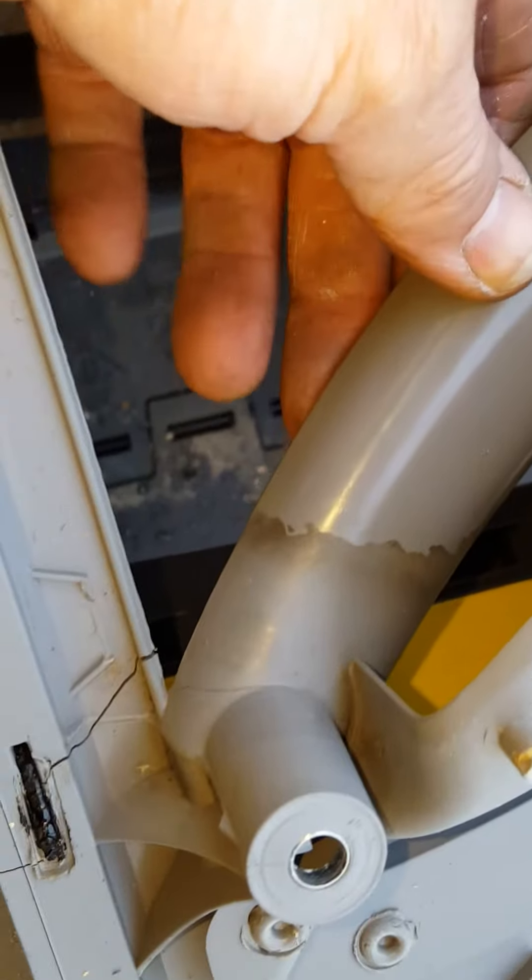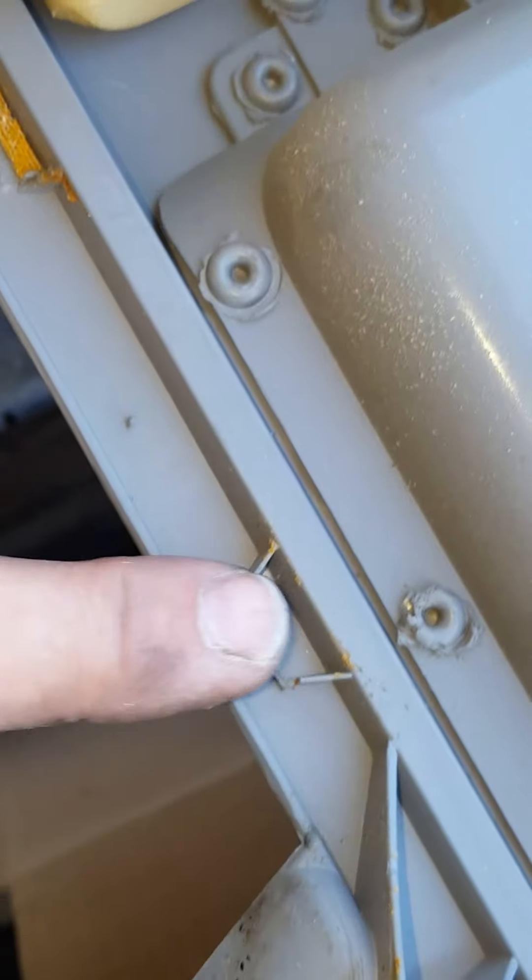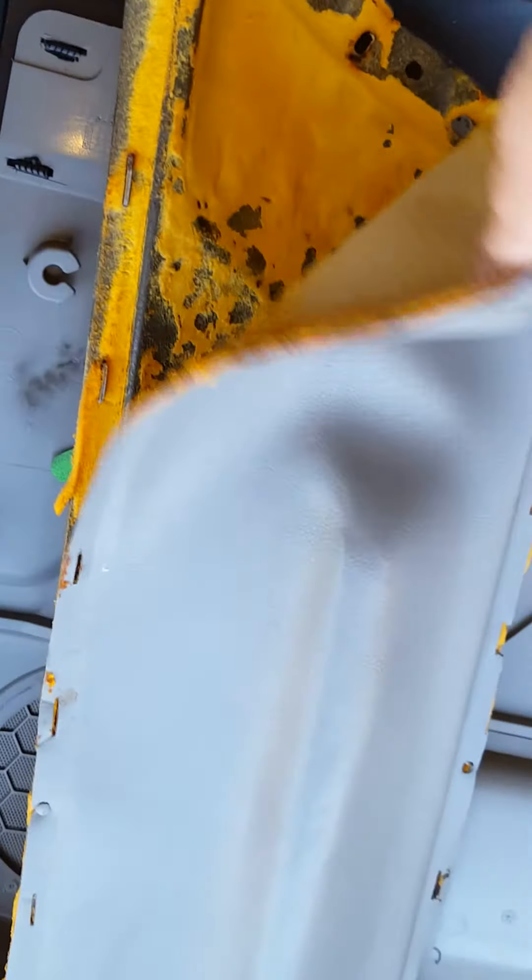I wanted to show the back of this door and some of the cracks I'm going to fix. When you take the door panel off, it's got these little clips — every one of them is busted off. There's one there, one there, and this whole thing is busted with all these little tabs broken off. I'm going to have to epoxy new tabs on there. The door panel itself is just all falling apart, so I'm going to get it reupholstered. That's it — take it easy.